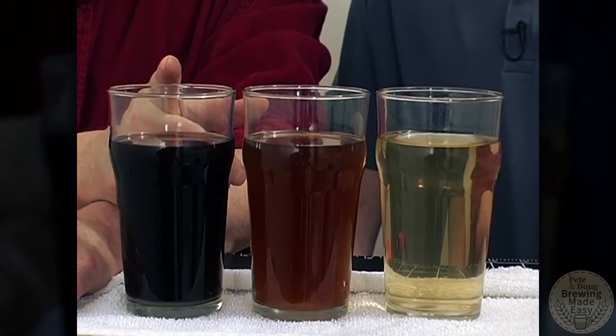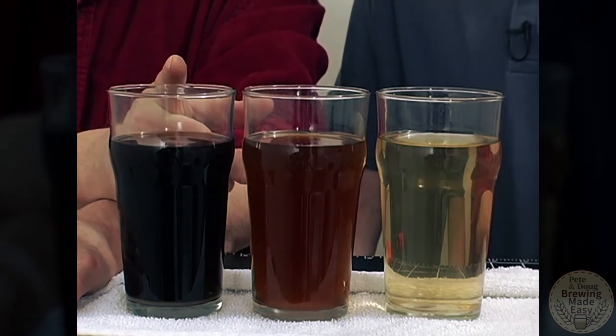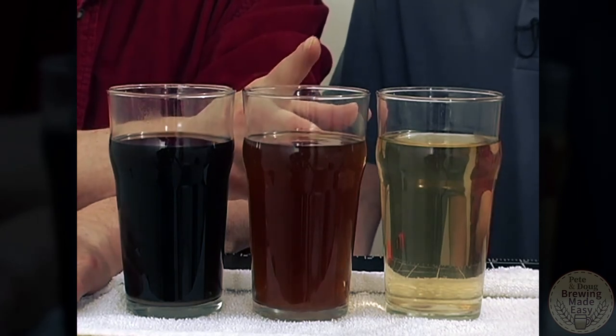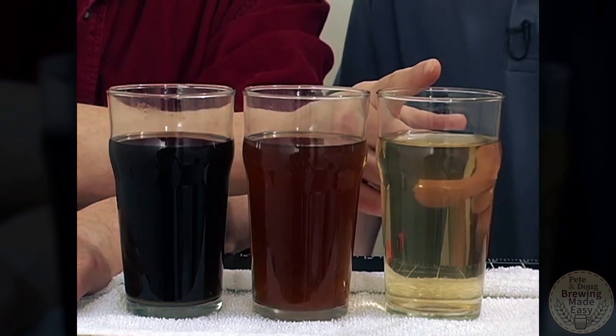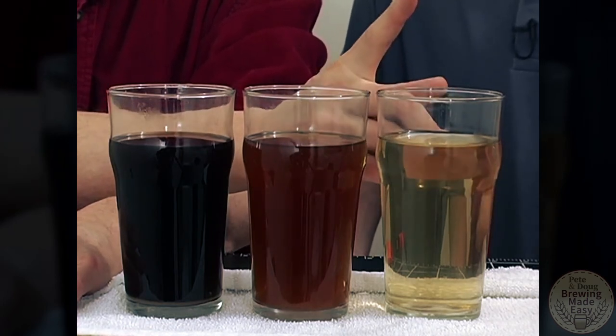We've stepped you through the sparging and mashing process. We now have a product that's looking very much like beer. Our first glass came out of the early part of the sparge — very dark, lots of sugar, lots of color. Our second glass came about halfway through the mash — a little less color, a lot less sugar. And our final glass is almost like water. We've extracted virtually all the sugar and color we're going to get from our mash. Now we're ready to boil.